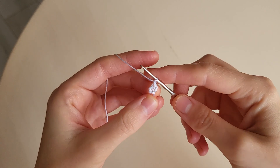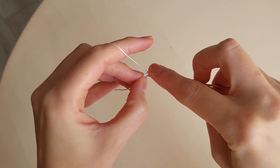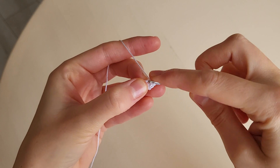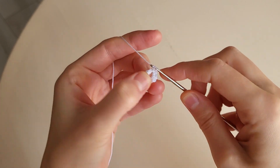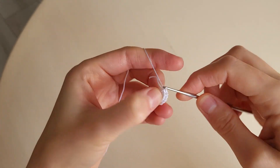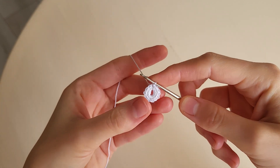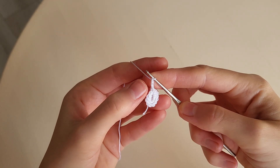Then we make a chain and then 11 single crochets into the ring: one, two, three, four, five, six, seven, eight, nine, ten, eleven. We make a slip stitch in the first loop.